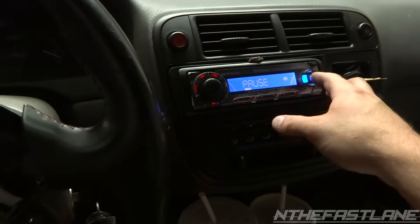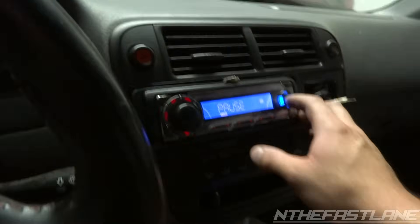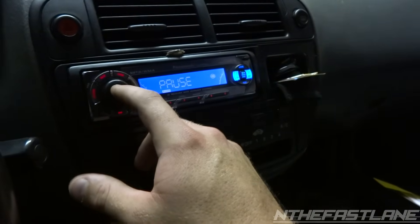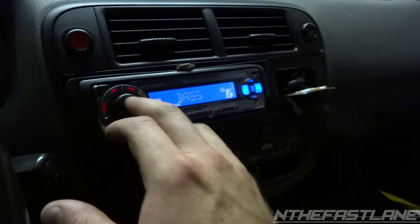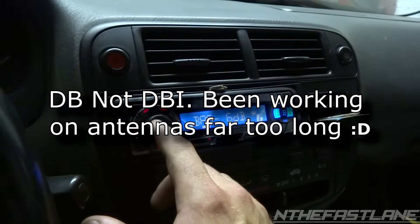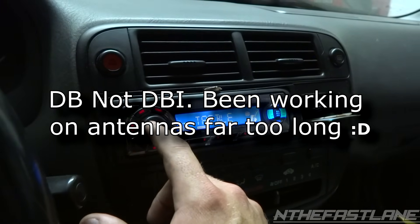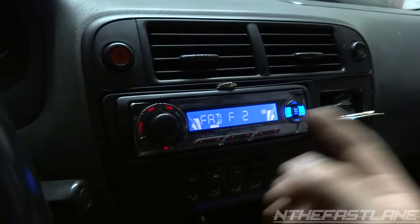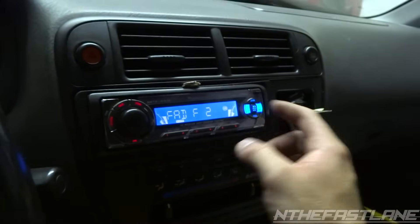All right, so we got it all hooked up — let's give her a go. Before it would cut out, now I got the bass. Let's see what I got the bass at real quick. So I got the bass at negative 6 dB. We'll go negative 4. Treble's all the way up and I got the fader front too, so I got it a little bit away from the back.